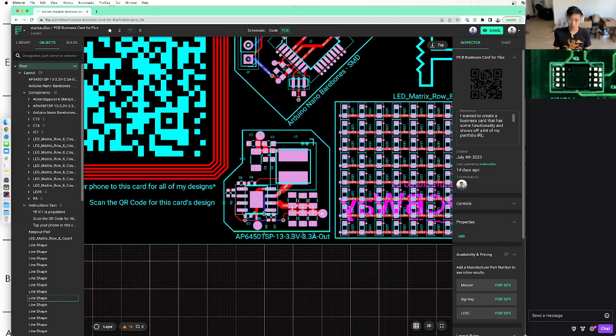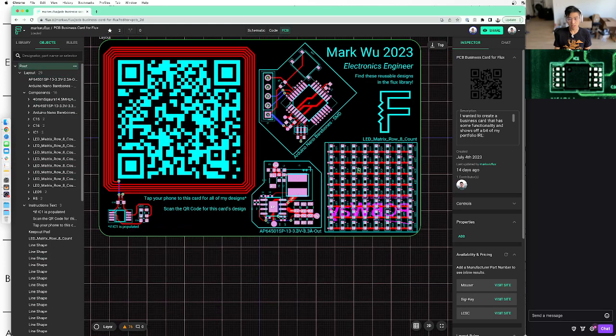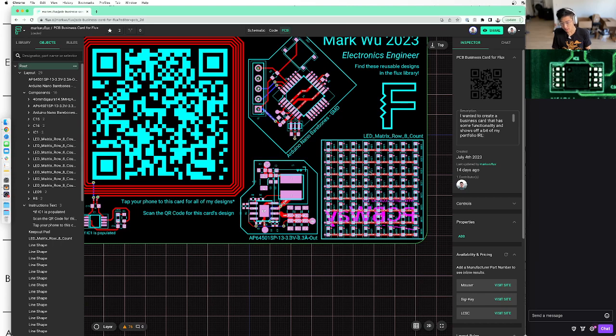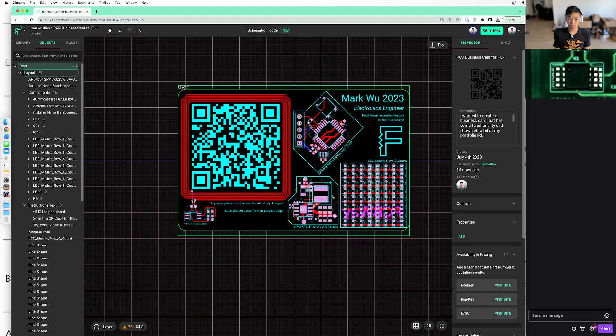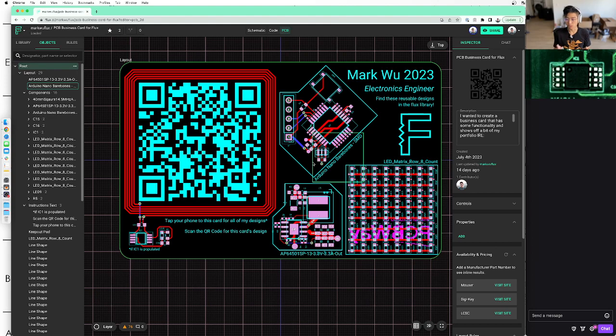Here's a buck converter — 13 volts to 3.3 volts output. And here's an LED matrix. The idea is, if I handed you this card, all you have to do is go to the Flux public library, search for these, and just download them there. That's all cool in theory, but there's a few problems with this design when I actually made it, which we'll go into when designing the next one.